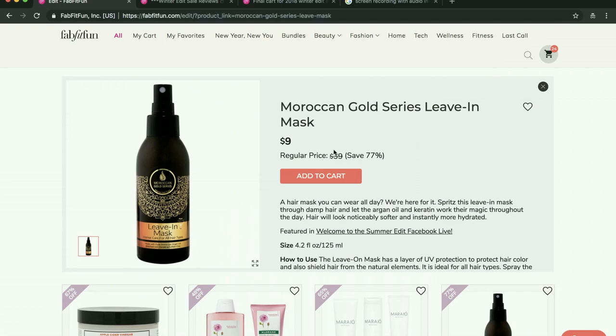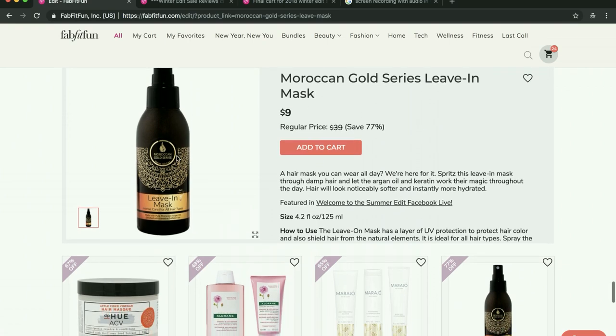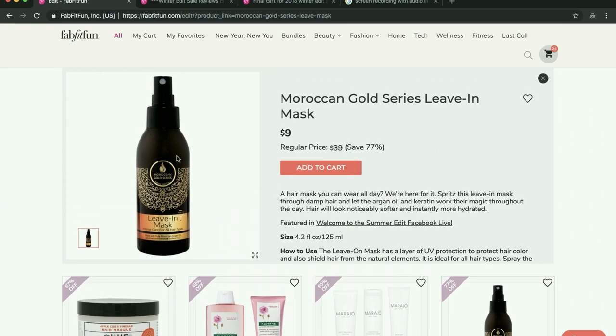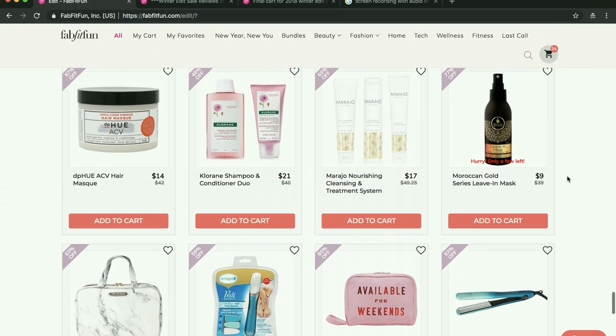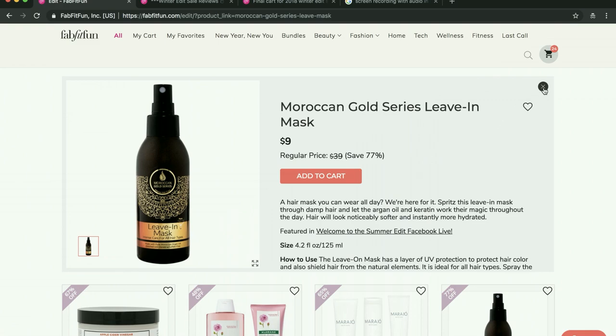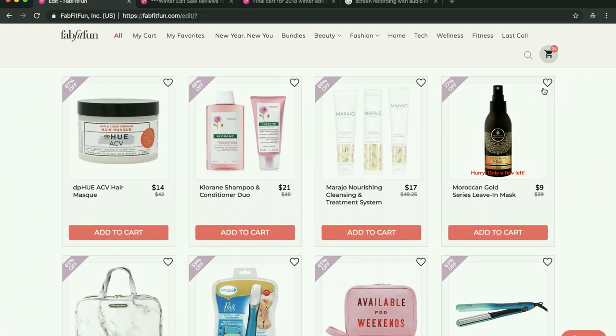I saw a couple of people say they didn't like this leave-in spray, and then a couple who said they loved it. Things are hits and misses for everybody — you really don't know until you try it yourself. But I don't need another leave-in spray, so I'm not going to be getting it. We also got their hair mask in the winter box but I haven't tried it yet, so I don't really know for myself if I like it, and for now I won't be getting that either.